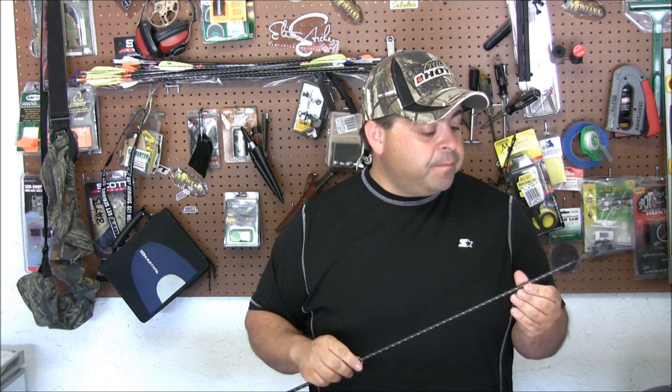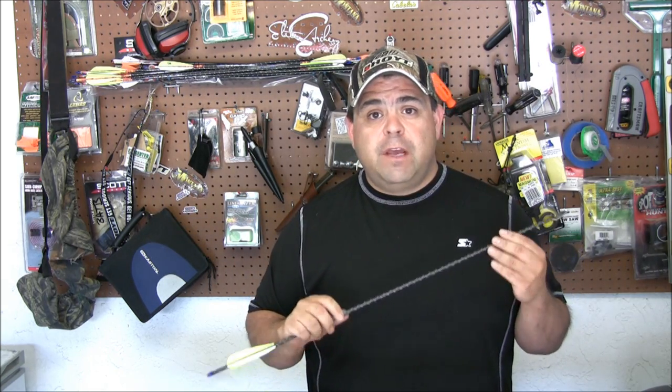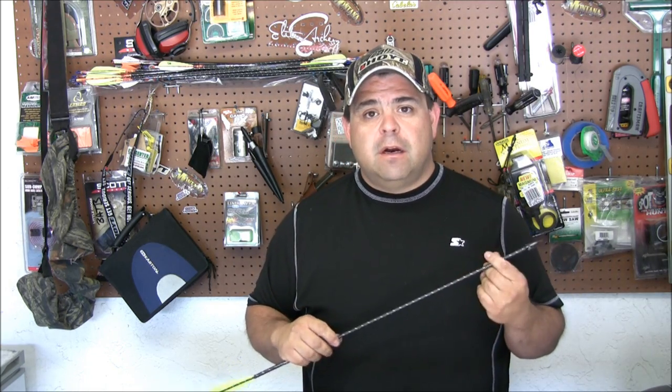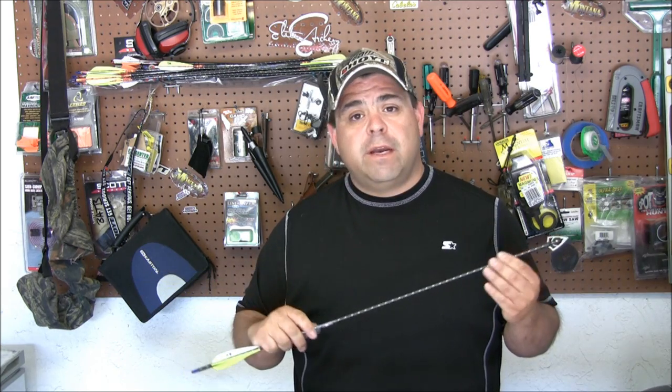We're going to head out to the field now. Thanks for viewing. If you have any questions, go ahead and send me an email or PM me, just get a hold of me. I don't want this to be about me — I want to get more people involved. If you have any videos, send them to me, we'll edit it, we'll put it on the show, and we'll see how things go. Hey guys, it's Jason, welcome back to the New Mexico Sportsman.